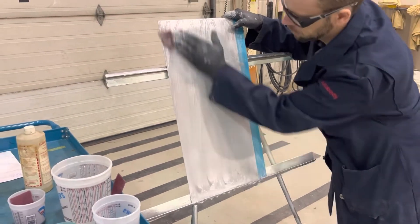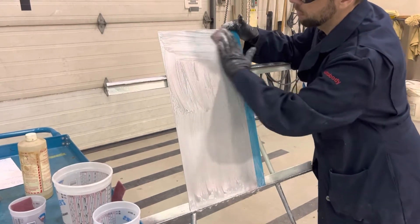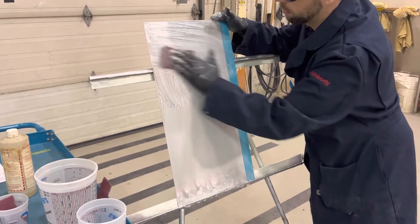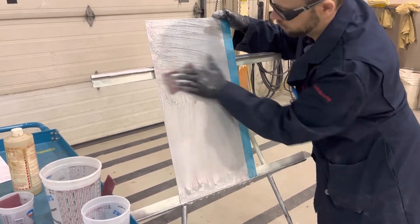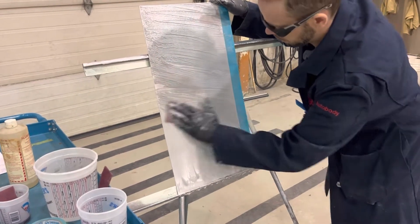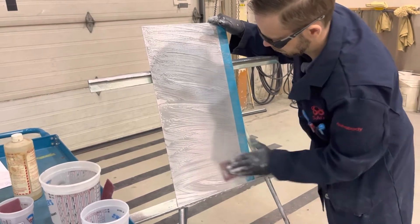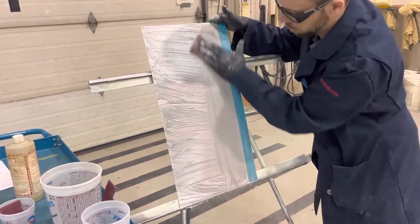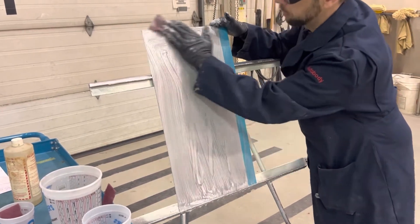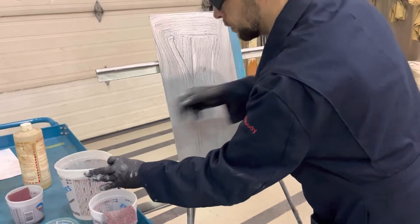If you're using a steel product, the product you'll use is called GalvaPrep, which is also based on phosphoric acid. It is applied in the same manner using a scuff pad and may need to be reduced with water depending on the manufacturer's recommendations. GalvaPrep can be used on galvanized steel, zinc-coated steel, or bare uncoated steel. It cleans and conditions the metal in a one-step process and is then rinsed off.